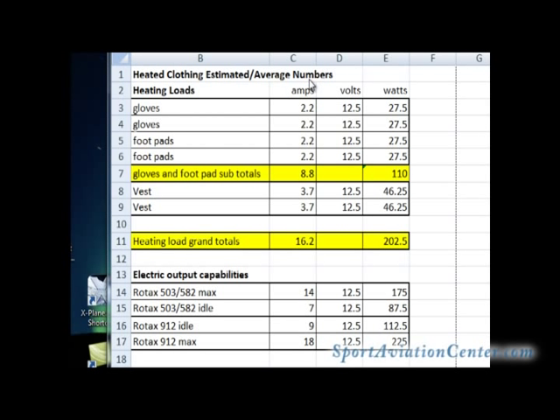Here are the numbers — heated clothing estimated average numbers. Each pair of gloves is 2.2 amps at 12.5 volts, equaling 27.5 watts per set. Two sets of gloves and two sets of boots total out to 8.8 amps or 110 watts. I also needed a couple of vests to make sure everyone's warm, including myself and my student. The vests are 3.7 amps, totaling 46 watts apiece. So gloves and boots are 110 watts — add two vests and that basically doubles it to around 202 watts, or 16.2 amps.